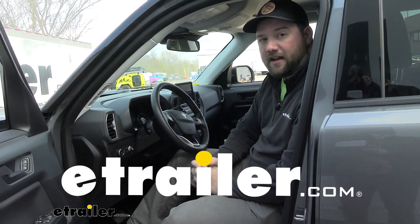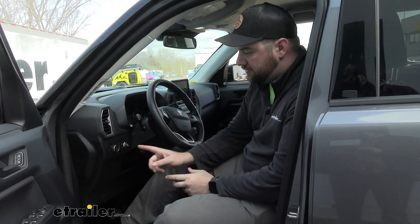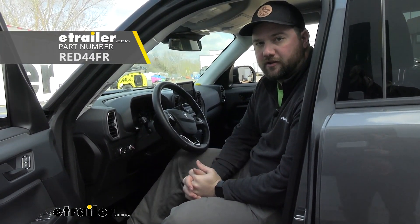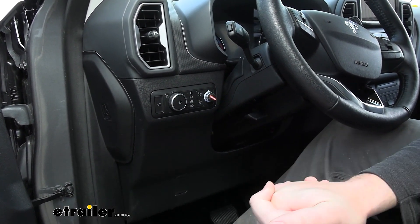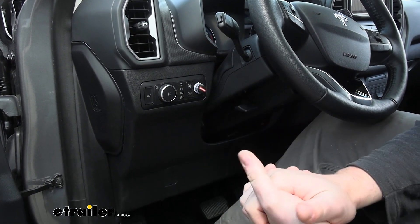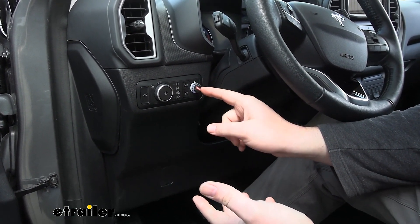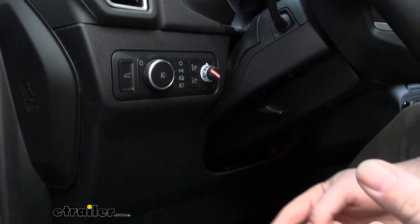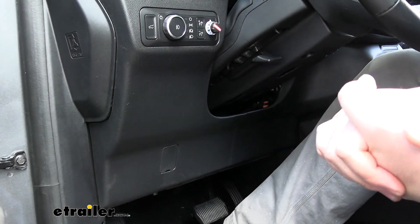Hey guys, it's Jake here with E-Trailer. Today we've got a 2023 Ford Bronco Sport and we're going to be showing you how to install the RedArc TowPro Elite brake controller. The biggest reason why a lot of people like it is because of exactly what you see now — there's not much to it. You just have the control knob, and the module itself, the brake controller, will be mounted back underneath your dash wherever you find fits best.